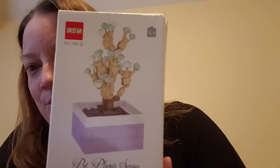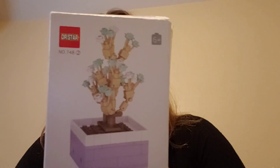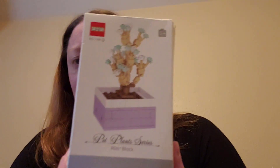I'll go ahead and show you what I got in this teeny tiny little haul. The first thing is like a Lego set — it's obviously not Lego, it's an off-brand — but my daughter has a friend who really likes plants and I thought this was actually really cute. This one was like $3.99 or something like that, so it's not a bad price and it's very, very cute.